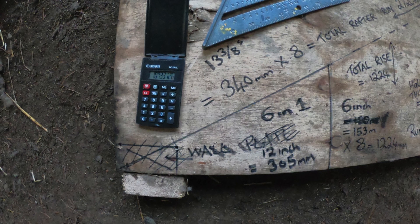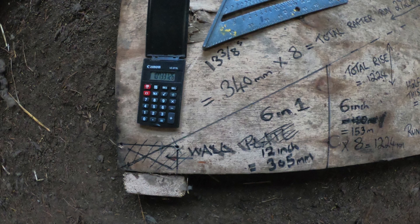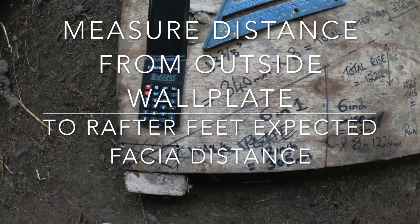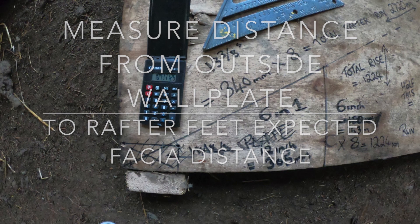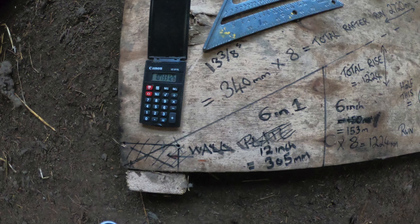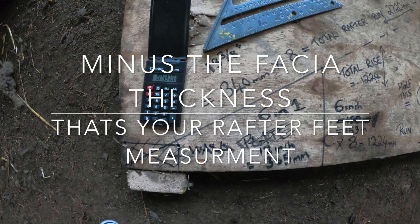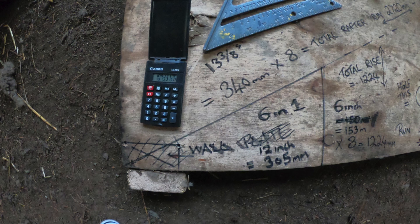Also add on the length of rafter feet that you need to get to the fascia — I've just left that out because it's too hard to explain. So remember to add on the rafter feet to get to the fascia, and also to take half the ridge out as well. It was just done the easy way with round numbers to show you how to do this with no hassle.